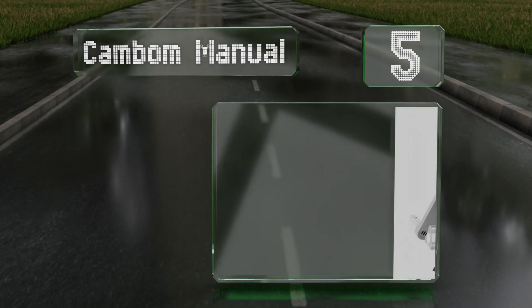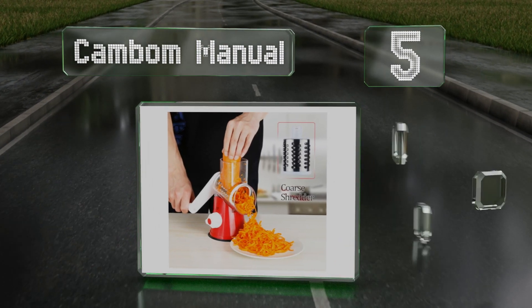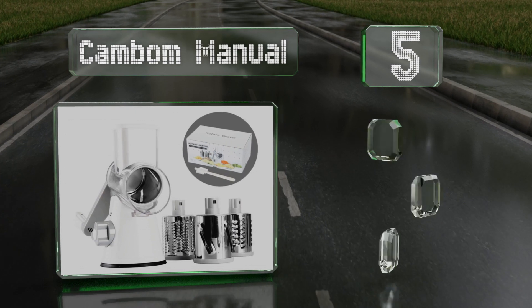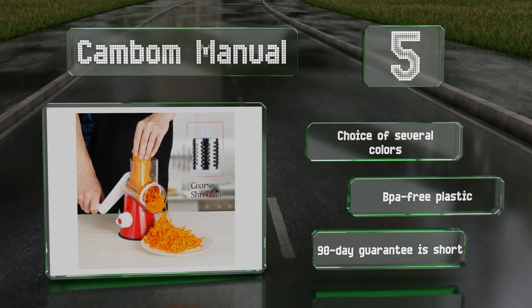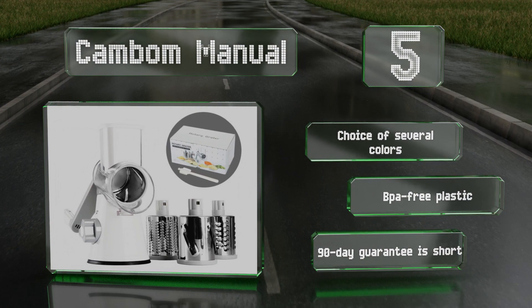At number five, the Campbell Manual makes prepping food a quick and easy process. The crank turns smoothly no matter which of the three drums you select, and there's no chance of accidentally cutting your fingers as your hands won't be anywhere near the blades. You have a choice of several colors, all made from BPA-free plastic, however its 90-day guarantee is short.